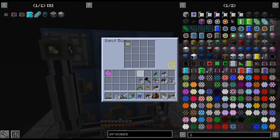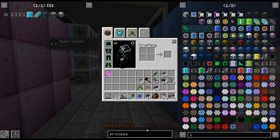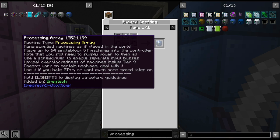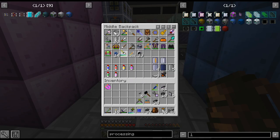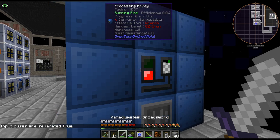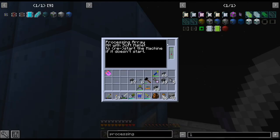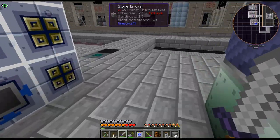It said something about a screwdriver. Use the screwdriver to enable separate input buses — that's probably on the controller, I was thinking it meant on each bus individually. I think it probably means to do this on the controller. Input buses are separated. That means it will just do the same circuit — you could probably put one circuit in there and every single input bus would do that one — but we don't want that.